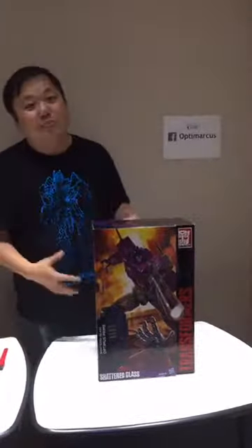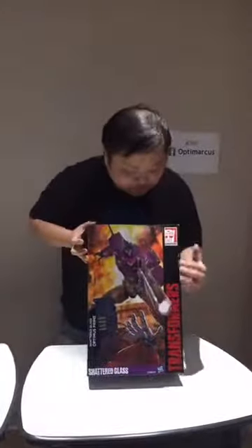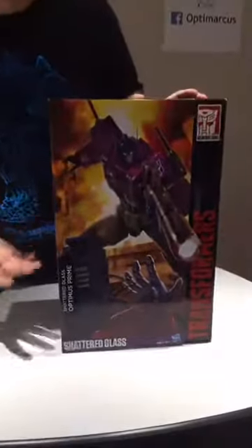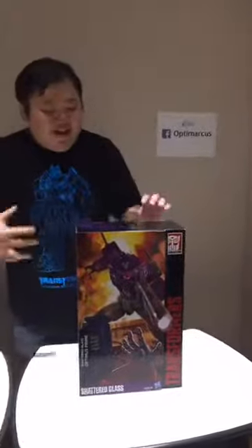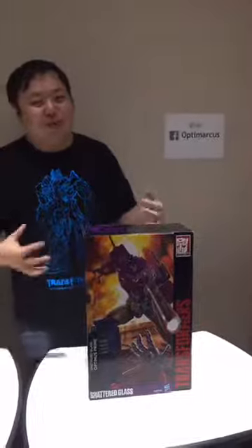This is the rationale for this version of Optimus Prime, and I'm going to unbox it. As you can see, this is the Hasbro version — you can see 'Transformers' on it. It doesn't really say Masterpiece anywhere, but yes, this is MP10. This is the MP10 mold for the Shattered Glass version. I got this from Robo Robo — R-O-B-O, R-O-B-O. As I said, I bought it — contrary to what a lot of you think, I can't get it for free.